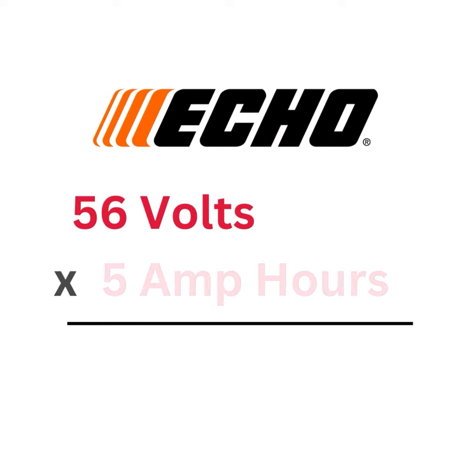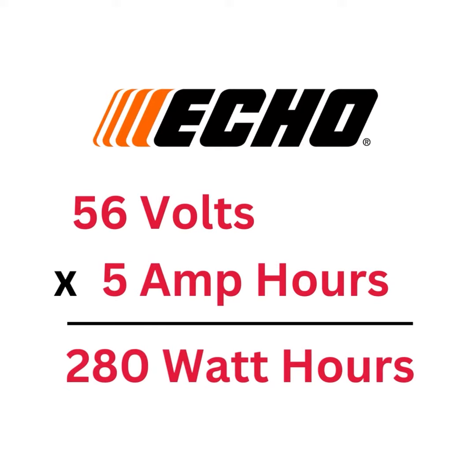The simple equation is: voltage times amp hours is going to give you watt hours. So in this example right here, we've got an Echo 56-volt battery, and it's a 5 amp hour battery. So if we take 56 times 5, we're going to get 280 watt hours.